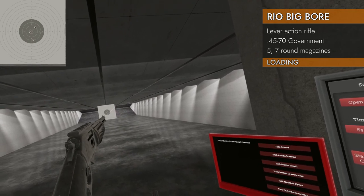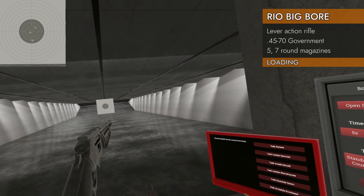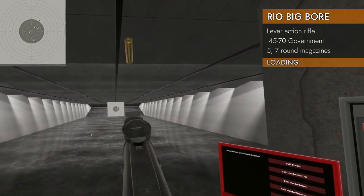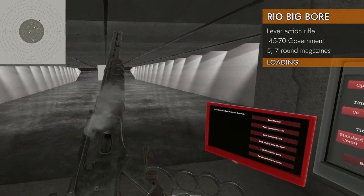Just ejecting the rounds — they're kind of going out the top. It looks like they're supposed to go out the side, but they're mostly going up. And now we are empty.